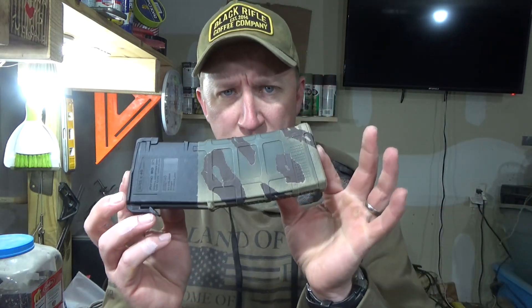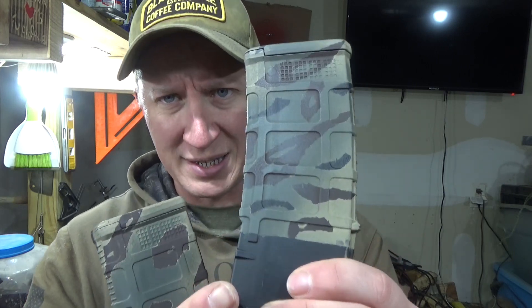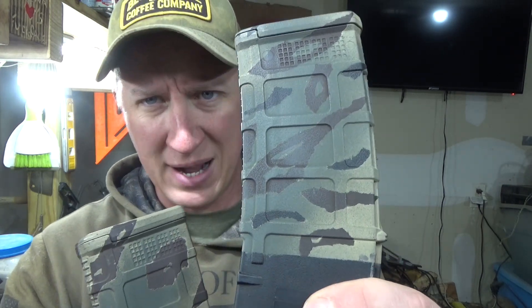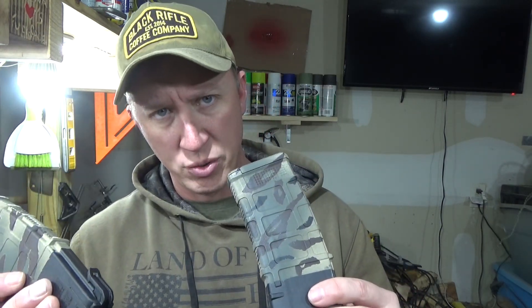So I showed you in the last video both of these — this was Tiger Stripe 3.0. The only real difference between the two is: before you do your base coat of brown, in both cases you put tape down on the black side, just the bare mag, and then you put your base coat on so that when you peel everything off you've got a couple layers of black showing through. So this is kind of a tutorial for 3.0 and 4.0 — again, the only difference is that first layer.